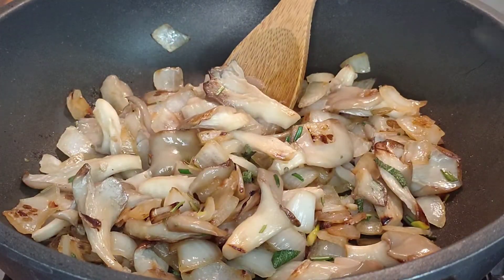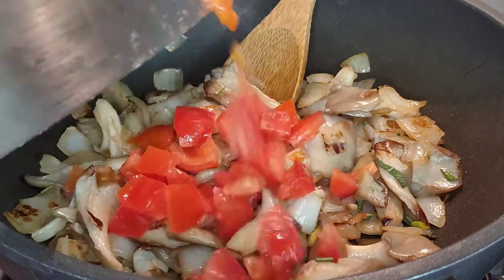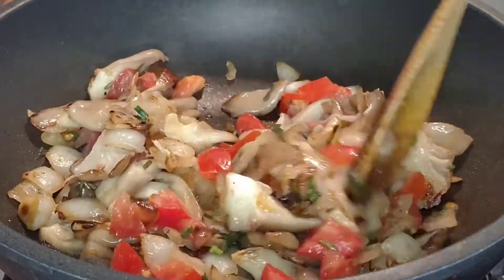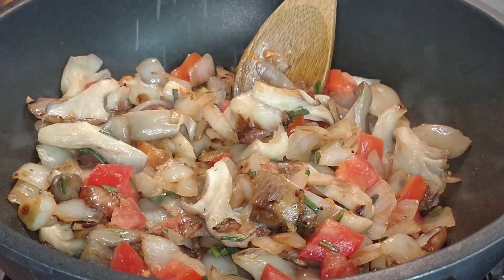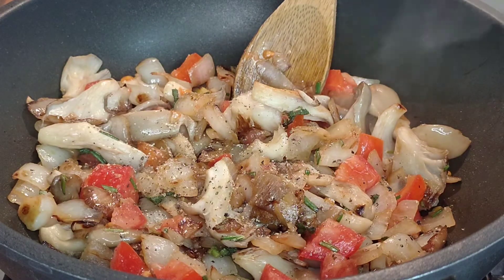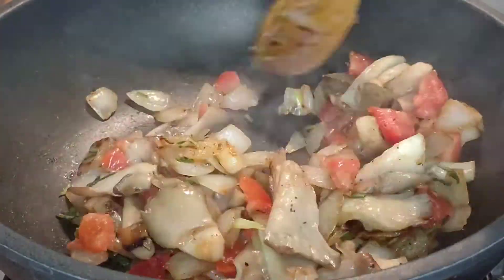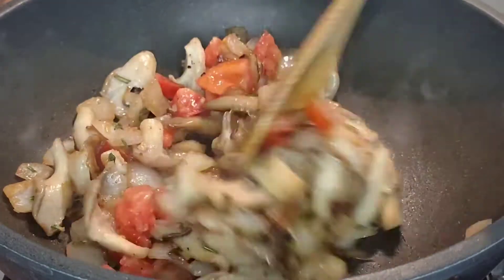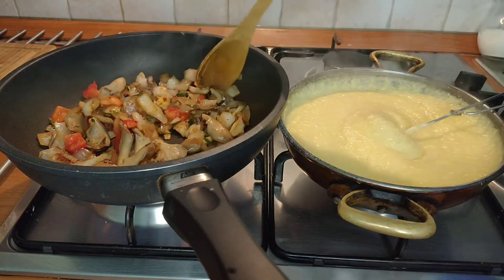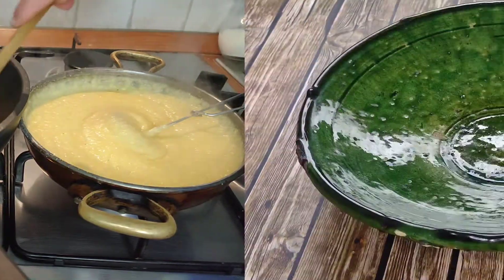In the meantime the mushrooms have become lovely and brown and now we can add the chopped tomato. Mix the tomato in well and then adjust the seasoning with salt and pepper. The tomato is finely chopped so it's only going to take 2 or 3 minutes to cook. In the meantime, keep stirring the polenta and make sure it's the consistency that you prefer. Today I want it to have a nice, soft, creamy consistency — like this.